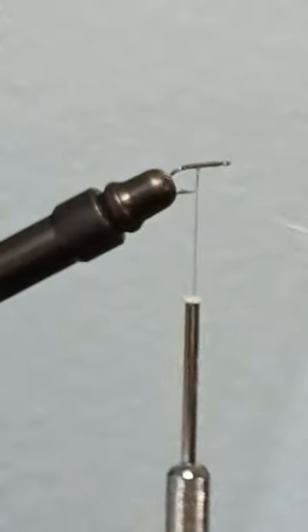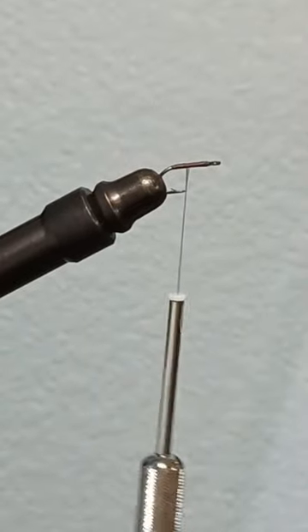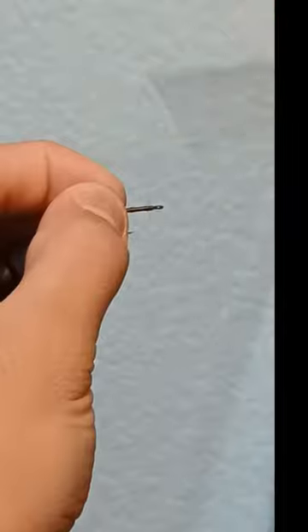Now grab two little mayfly tails just like this and secure them to the back of the hook. Begin wrapping forward until you reach the eye of the hook.